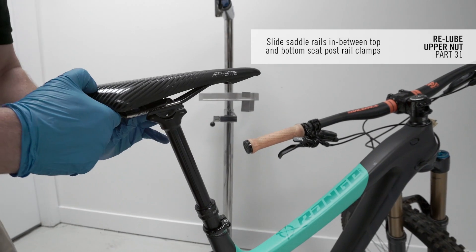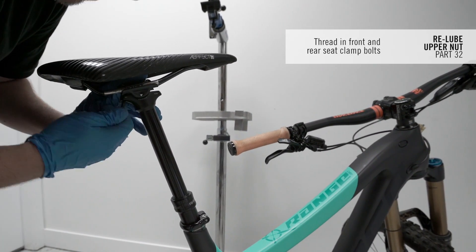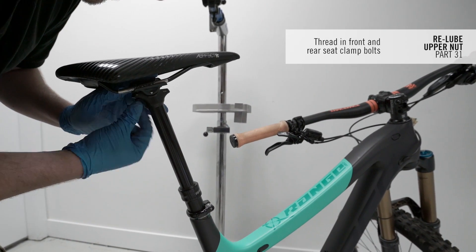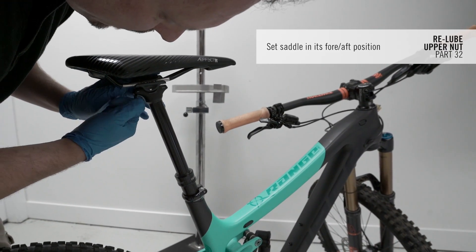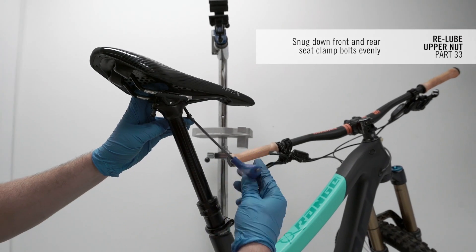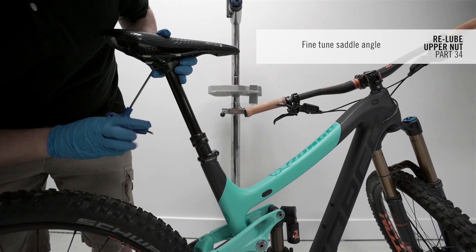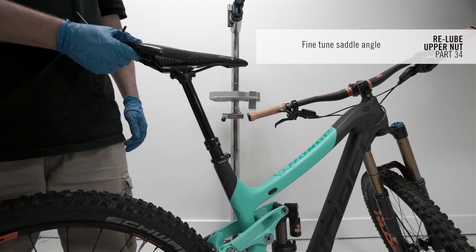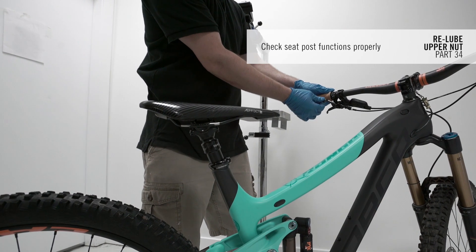Slide the saddle rails in between the top and bottom seat post rail clamps, then thread in your front and rear seat clamp bolts. Snug down the front and rear seat clamp bolts with a 4mm hex. Position your saddle in its correct fore-aft position, then continue tightening the front and rear saddle clamp bolts evenly. To level your saddle, alternate between tightening the front or back bolts until the saddle is level. Check the dropper post for correct operation and go ride your bike!